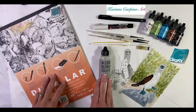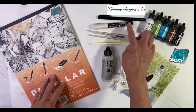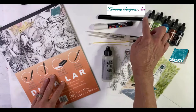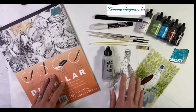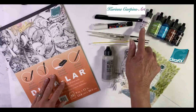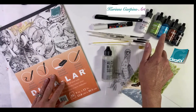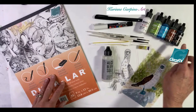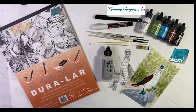We're going to use alcohol and blending solution. I have several brushes here, a toothbrush, a white Posca pen, a fine-tip black Sharpie marker, and Ranger inks — a white, a Snowcap Mixative, a green, a blue, a brown, and a black. So let's get started.